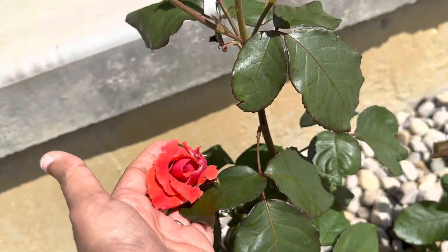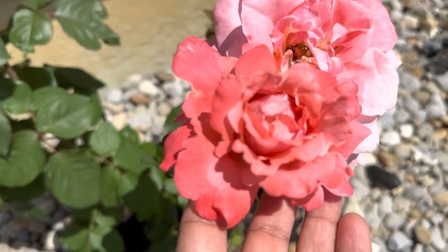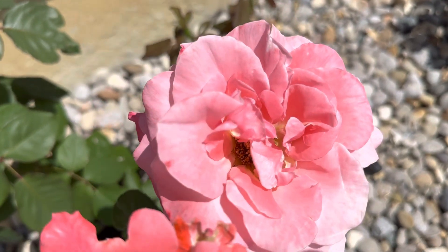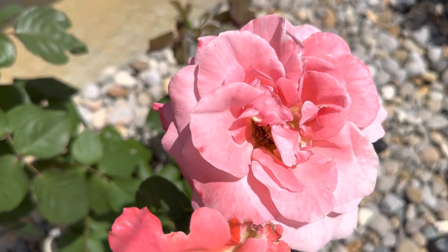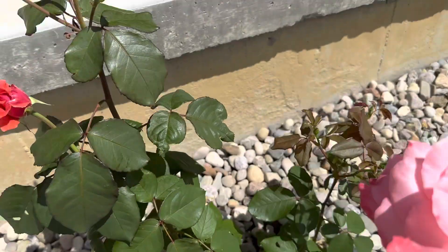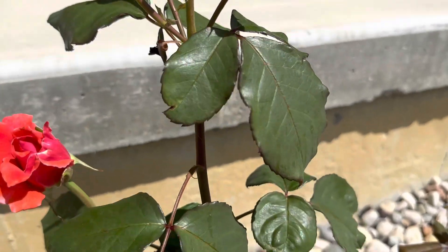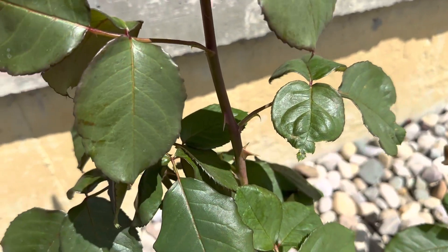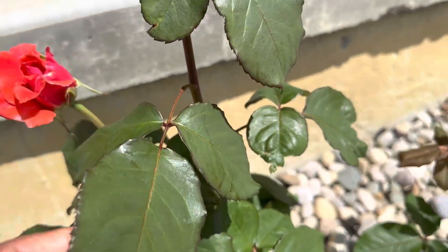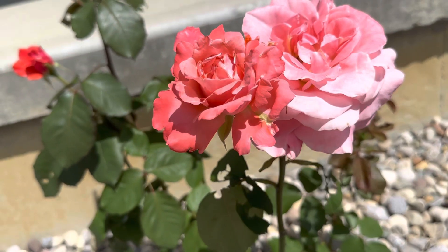Once it's a little bit opened up it's going to be a little lighter, and then once it's fully bloomed it's going to be like a pinkish pale pastel color. And you can see these buds — look at how big they are.